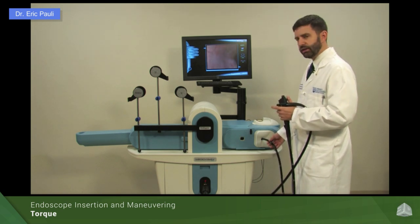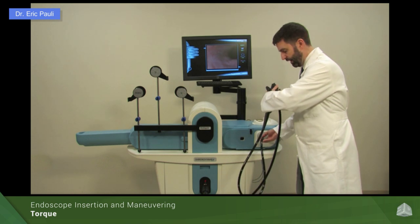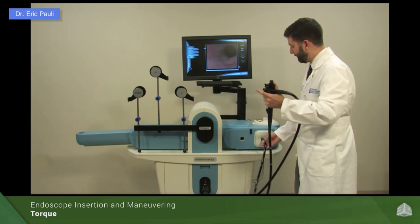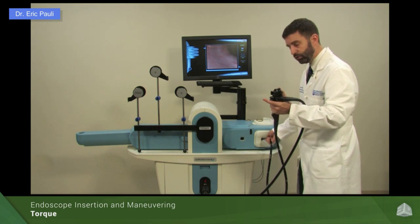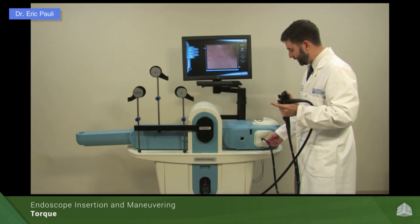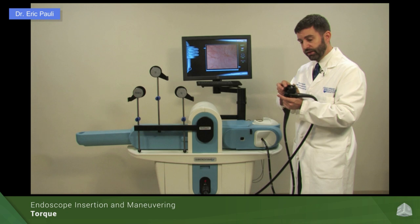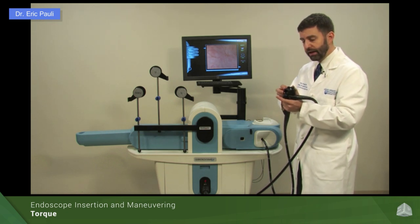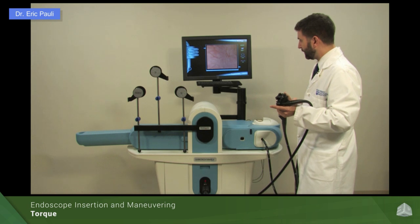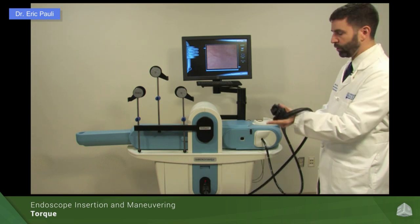Torque doesn't always translate into one-to-one motion. If you have a large loop in the scope and you're trying to torque with your left hand, that loop will absorb a lot of the energy of the torque, and you might not see as much motion on the screen as if you're torquing with your right hand very close with no loop involved. So we want to be careful and pay attention to how we're doing the torque. Many times you don't have the ability to have your hand on the insertion tube to provide torque, and in those circumstances, if I'm doing a very fine maneuver or working an instrument, that torque is going to be done with my left hand — and on the screen you can see that while I'm torquing a large amount, the image is not moving very much.